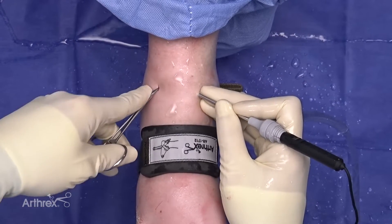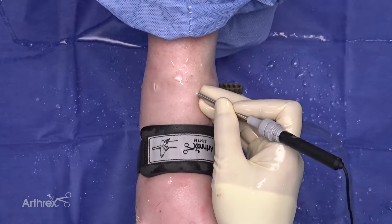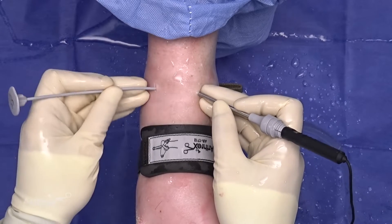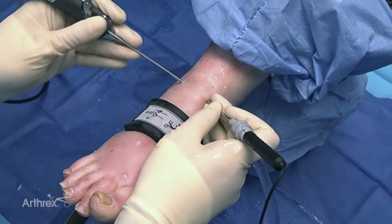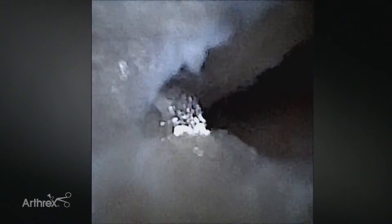I'll back my scope up out of the way so I can enter the joint. I like to insert the blunt obturator first so I know that I'm in the joint — I've triangulated. Then I can insert my Nano Sabre shaver into the joint and begin debriding some of the synovitis from the anterior aspect of the joint. I make sure to visualize the shaver at all times so I'm not damaging any cartilage or causing any iatrogenic defects.